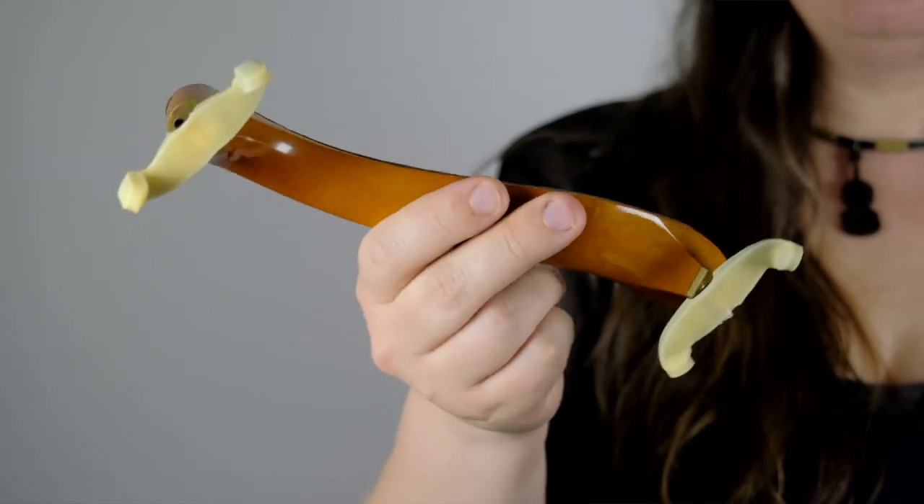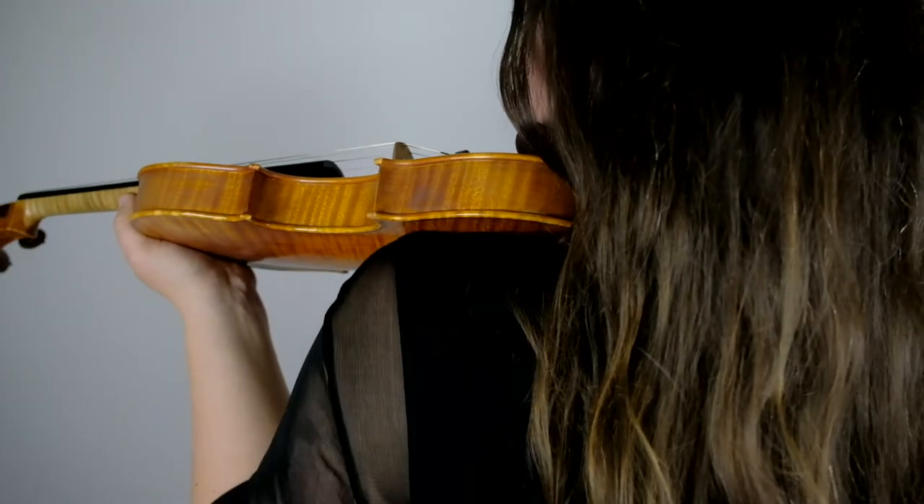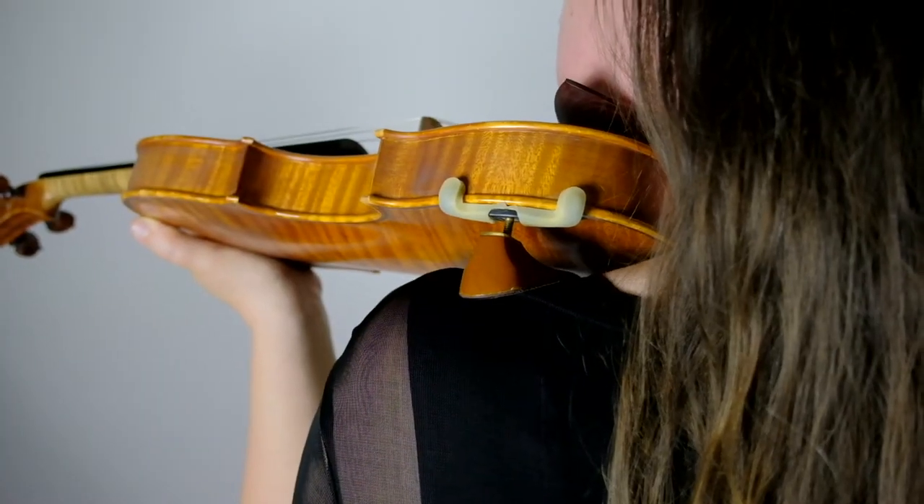Before we can do the position of the violin, we need to talk about how to put the shoulder rest on. The shoulder rest is this element that we put on to help us hold the violin. You can absolutely hold the violin without a shoulder rest, and some people do, but it just means that your shoulder will have to come up much higher. This can be quite uncomfortable, especially to start, so I recommend using a shoulder rest.